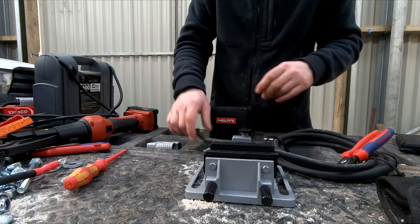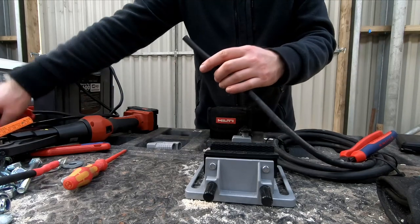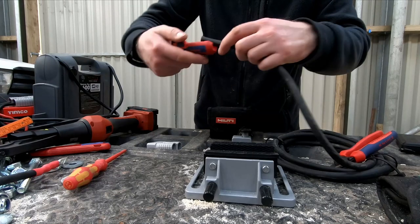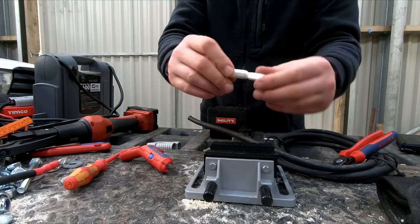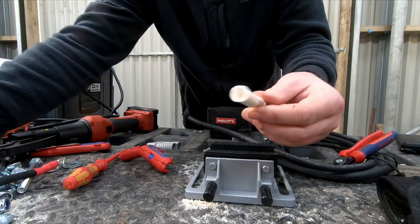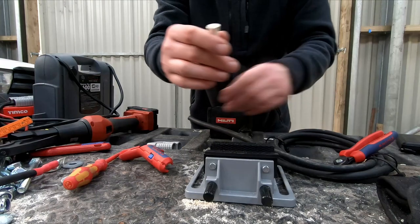Some people solder the cables to the lugs, some use exotic pliers to press the cable onto the lug, and some use a combination thereof. But as I happen to have a crimp tool for the Dean 46235 cable shoes, I wanted to give it a try with that one.